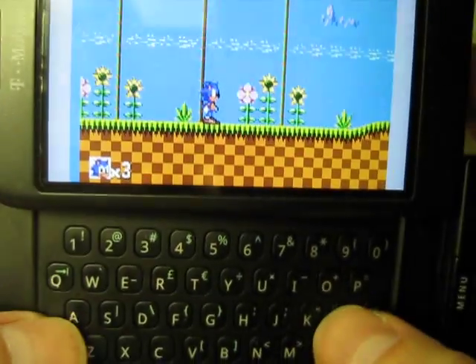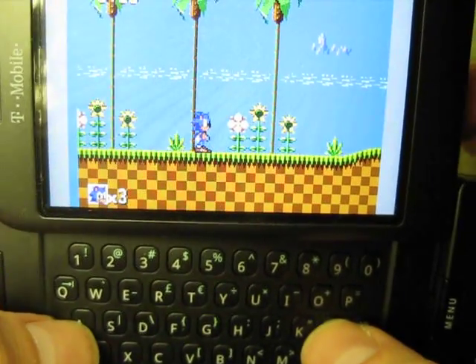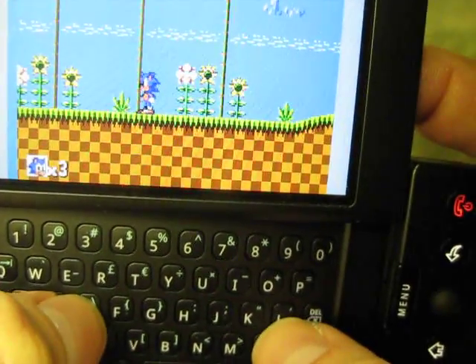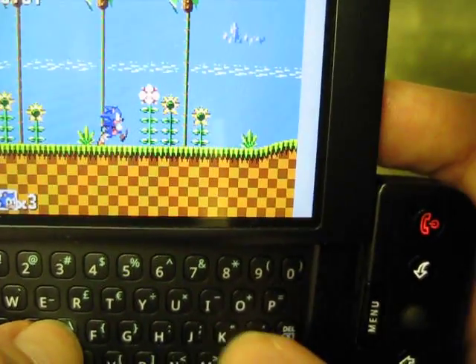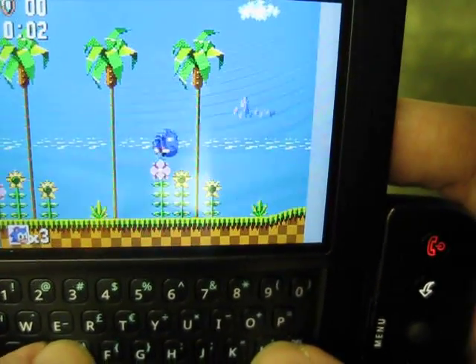No sound. The controls are the same as Kid GBC or the Nintendo emulator — A, W, S, and D. A is left, S is down, D is right, W is up. And then K and L are, I think on the Game Gear they were like buttons one and two.